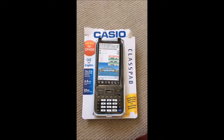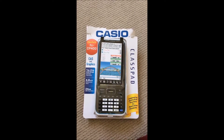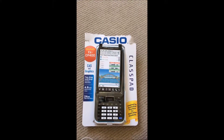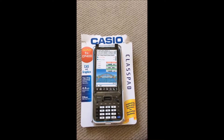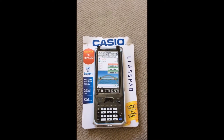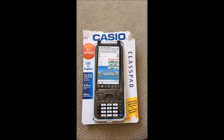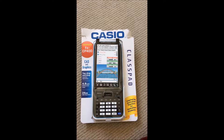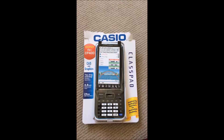It's a Casio ClassPad fx-CP400 — it's my Christmas gift, my grandma gave me this. I was going to buy it and my math tutor told me I need to get this. She said it's about $200 and it was hard for me because my budget was tight. Next month my college will start and I really needed it, so when she gave me it I was like 'whoo!'